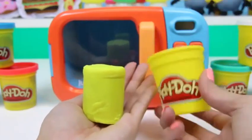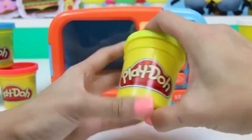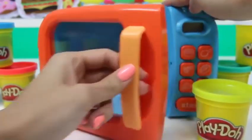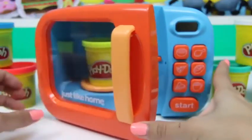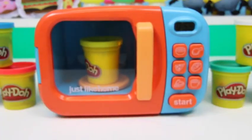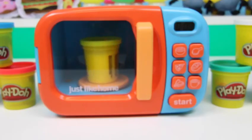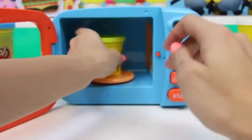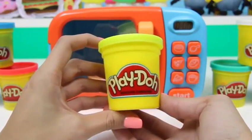See? Untouched! I'll put it back in the container and then place it in the microwave. And now we wait. I bet you guys thought this was going to turn into some type of food — but nope, still just a can of Play-Doh! Or is it?